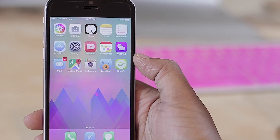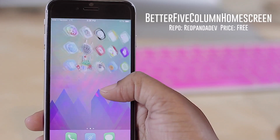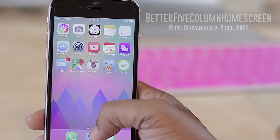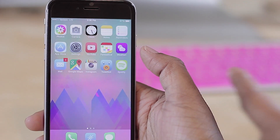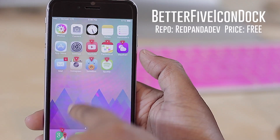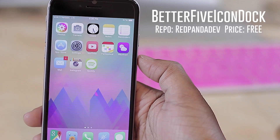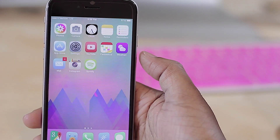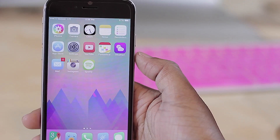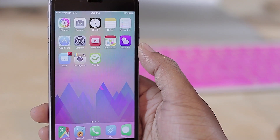Coming in at number nine is Better Five Column Home Screen — basically what you see here: five icons per row on my home screen instead of the typical four, letting me fit more icons while still maintaining a clean look. The sibling tweak is Better Five Icon Dock. I'll drag some icons down to show you — it makes that cover flow effect look even better with five dock icons. So you can have five icons on your home screen and five in your dock with those two tweaks. Repos for all the tweaks mentioned are in the description box below.